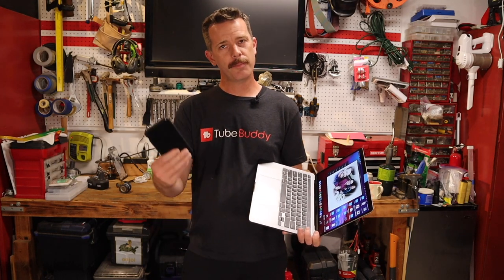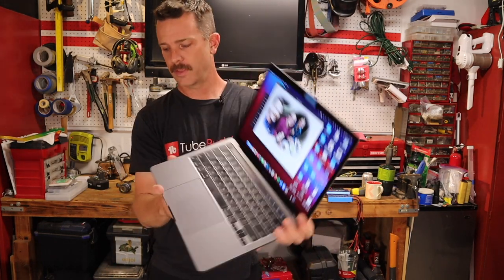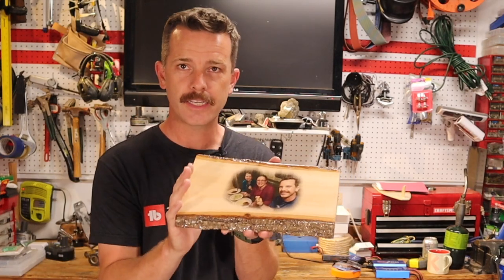Hey folks, welcome to the Do It Yourself Dad channel. Today I'm going to be showing you how you can take a picture that was on your phone or a picture that was on your computer and do this with it. This is not a hard thing to do — that's what's so fun about this.